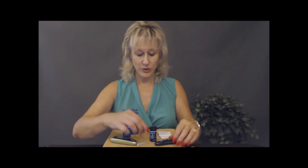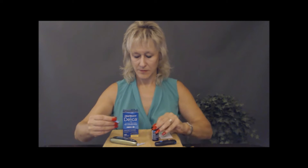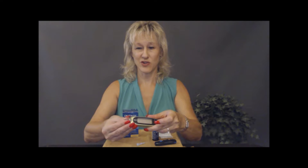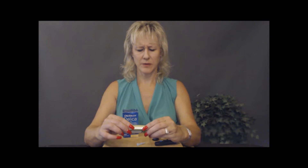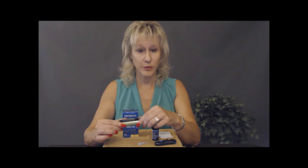Now the needle is all set. Let's go ahead and grab the glucose strip. You're going to pop that in — it's very hard to not over-touch these, so just push it in gently until it stops. You'll see something that shows either a drop of blood pictured on it or some other indicator. Just check your instructions with the manufacturer for the one you have.